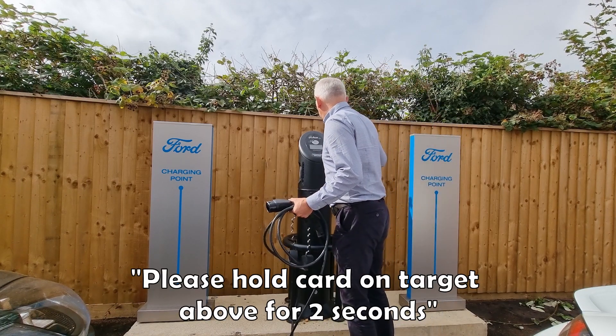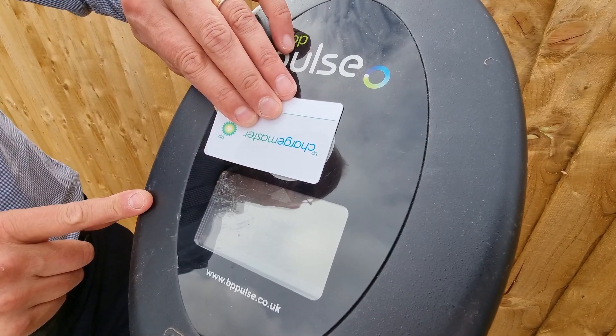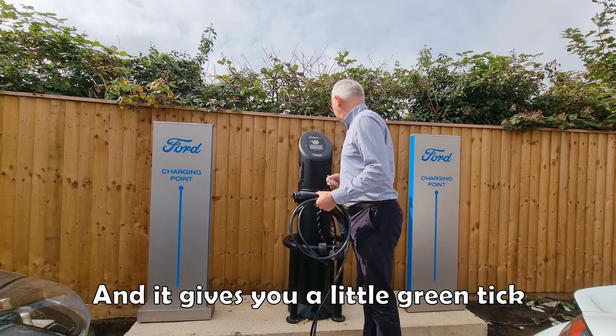On the screen, it says: please hold card on target above for two seconds. So you do that, and it gives you a little green tick.